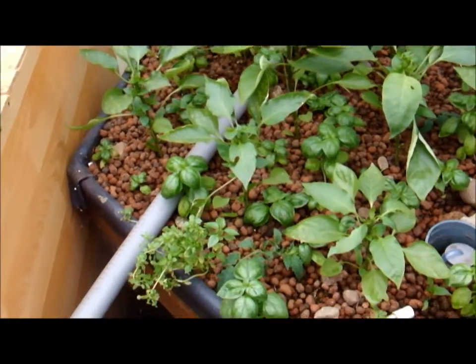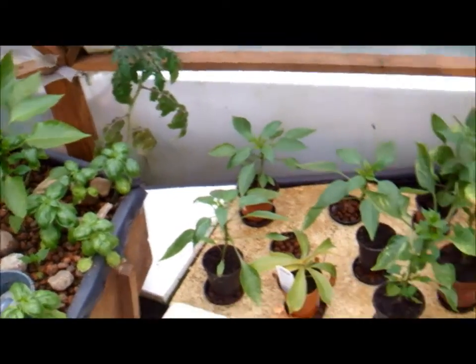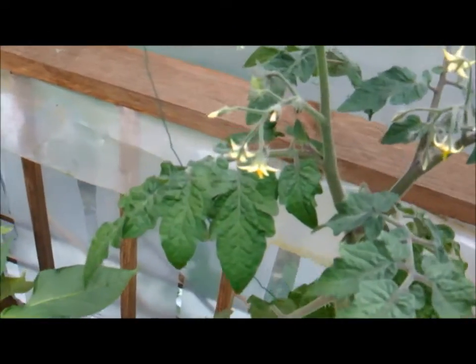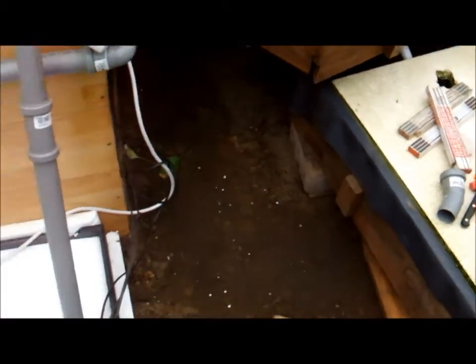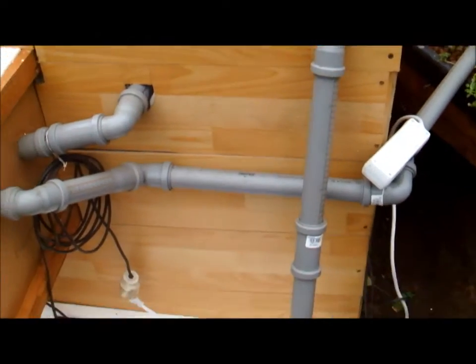The basil is going crazy already. There are tomatoes and a few spare peppers, then another tomato which already has a fruit, so I can't complain. This is still a construction site here — it's not quite the finished setup.